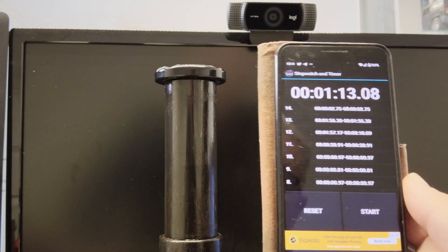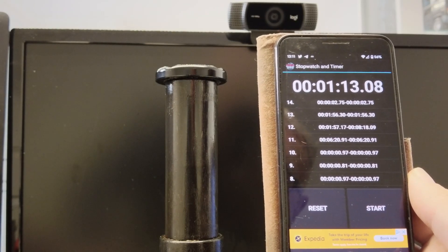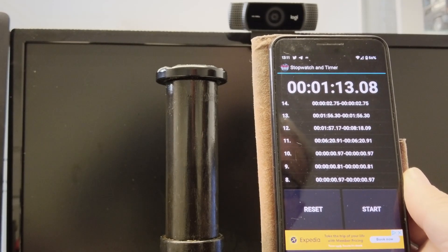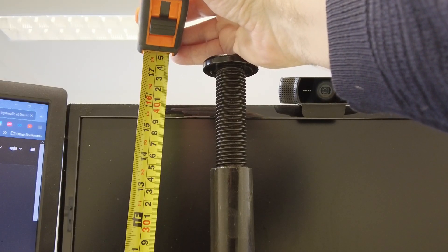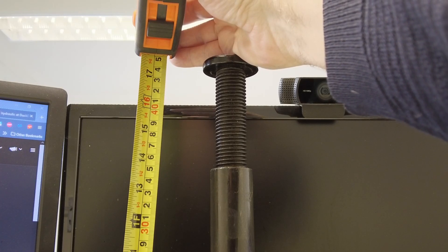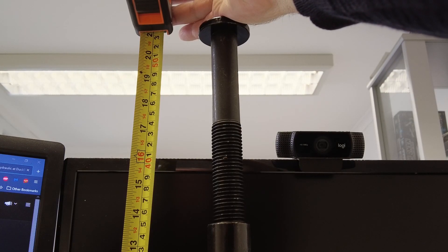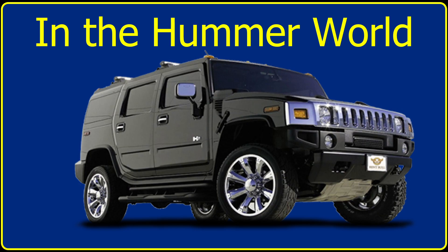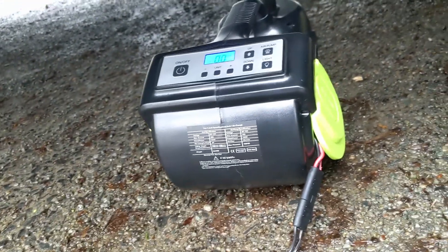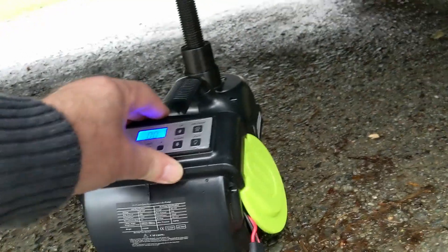It took one minute thirteen seconds to reach maximum length unladen. With the vehicle loaded it will take longer, and it's likely necessary to have the engine running to maintain maximum 12-volt power. With the short extension bar we get a height of around 44 centimeters or 17 and a quarter inches. Adding the long extension bar gives roughly 53 centimeters or 20 and three-quarter inches. I've had to use the extended bar to reach a jacking point — it's not a very wide area — but let's see how it goes. Starting to lift.